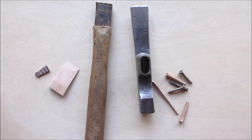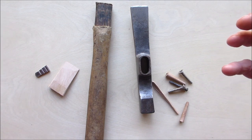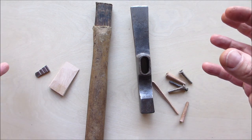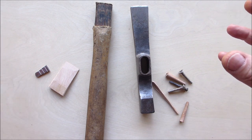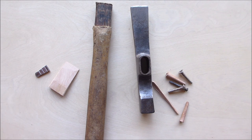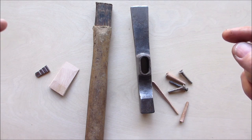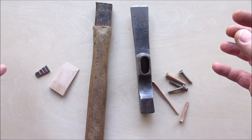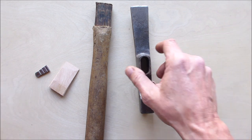Hello everyone, welcome back. I was watching a video from Jamie from Journey North — I'm going to put a link in the description to his channel. He does some awesome stuff with old tools, refurbishes them, and gives great history on them. I'm also going to give you a link to my brother's channel. I had mentioned I had a bricklayer's hammer — a masonry hammer — that was my dad's, so here it is.